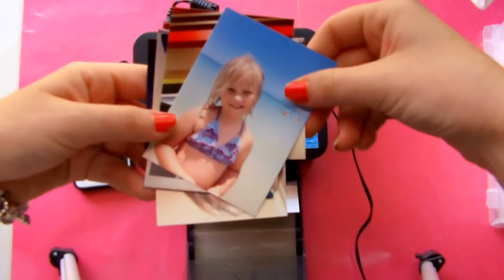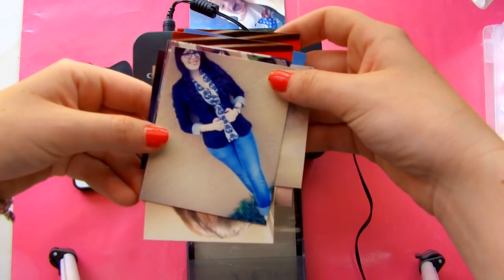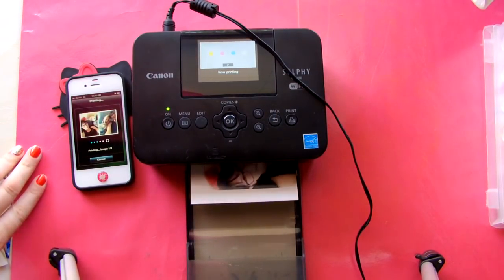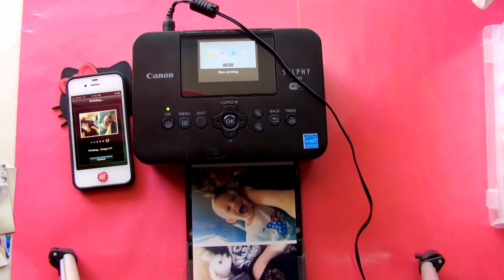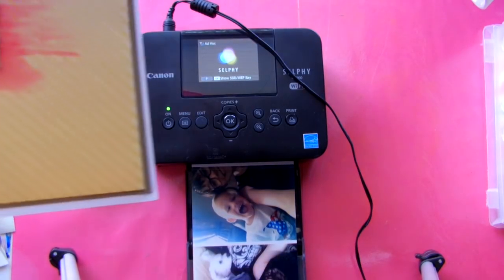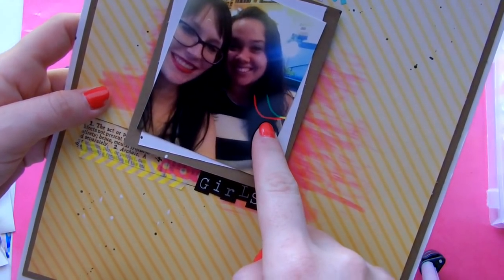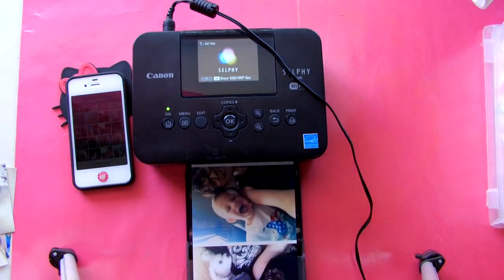I printed these photos off last night from the CP900. I pretty much print all my photos on here and they turn out awesome. So it printed and it did four different sections. I let it dry for a few seconds because I have had scratches on my photo — you can see right here the scratch. You just have to be cautious of that. Anything other than that, I don't think I've ever had a problem. I've actually dropped this and it still works, which is amazing.